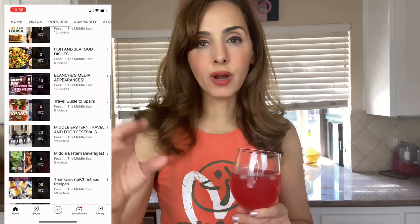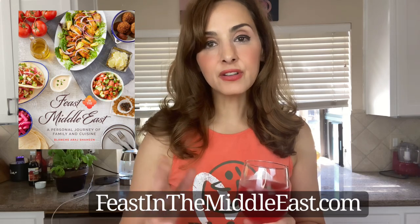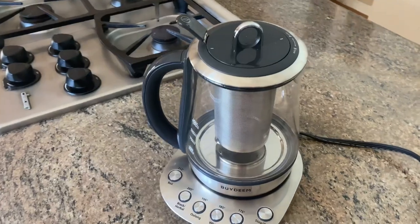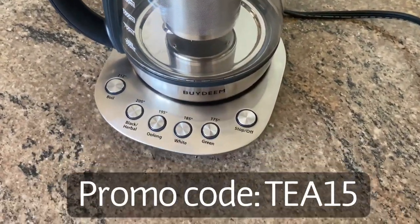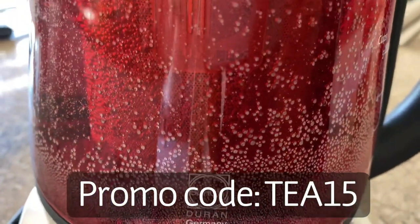For more recipes like this, scroll through my playlist. I made sure to organize the recipe so that it would be easier to find depending on whether you need an appetizer, an entree, or a dessert. You can also get my cookbook at feastinthemiddleeast.com. This cookbook contains a lot of the recipes I share on my channel, but with very meticulous directions so that you will have success with each recipe every single time. To get a double discount on this tea kettle, just click on the link in the description box as well as the pinned comment below. You can also use promo code TEA15.